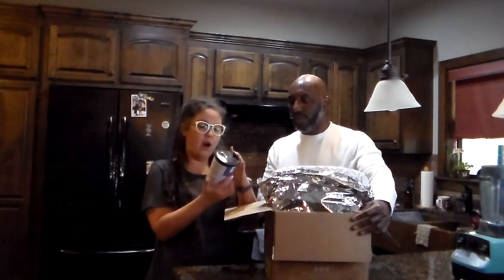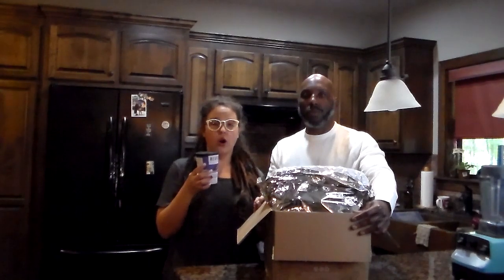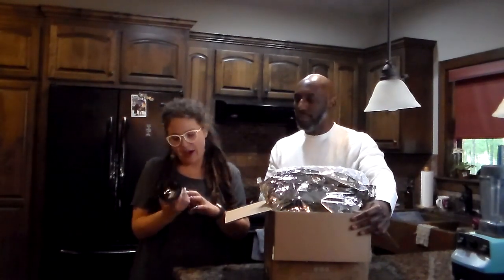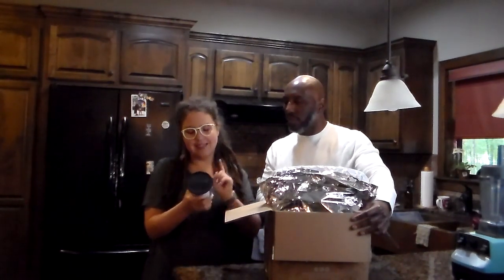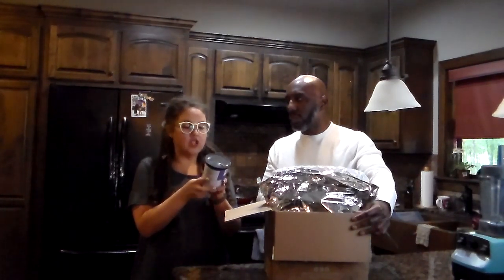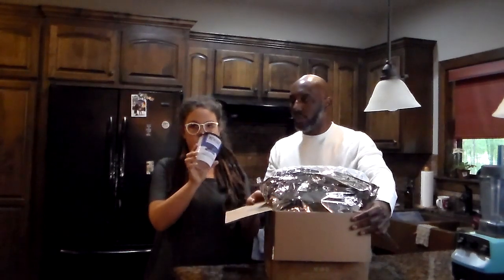I had some questions on the last video, so I'm going to tell you guys the carbs and sugars because some people are diabetic or want to be mindful of what they're putting in their body. This is gluten-free, no added sugar, plant-based, dairy-free. It's 198 calories — one serving — five grams of fat, 31 carbohydrates, six fiber, 16 sugars, and 12 grams of protein.